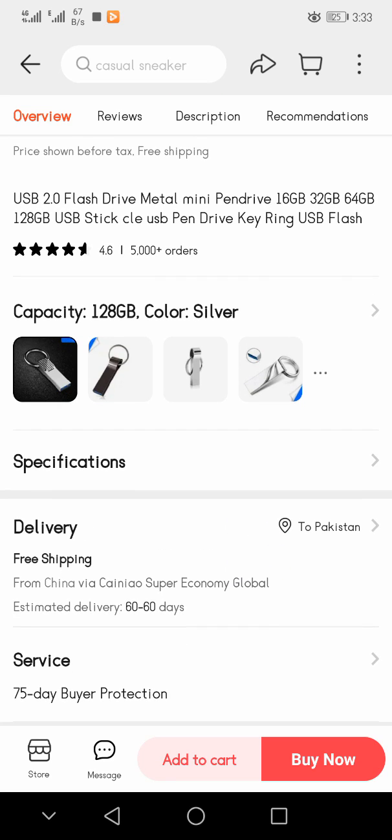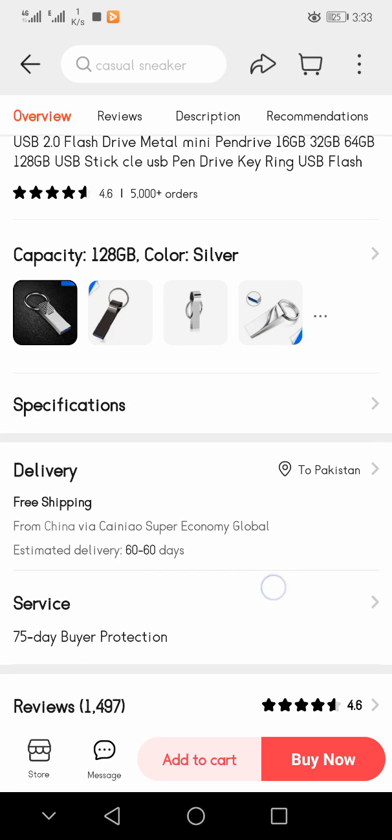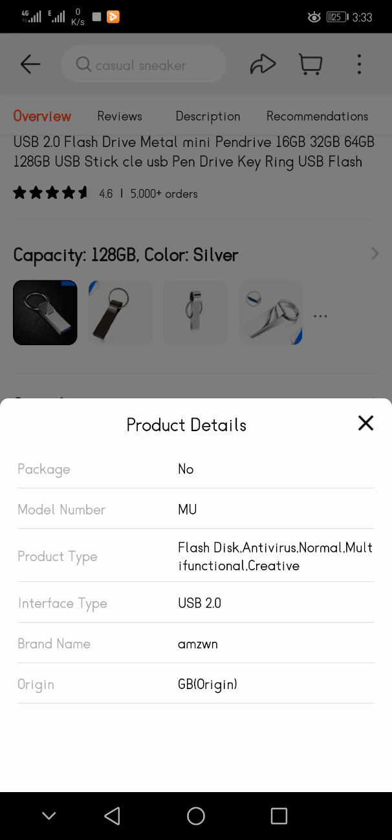You can see the capacity options and color — silver color is available — and 128 GB is listed. The product has a 4.6 star rating with over 5,000 orders.